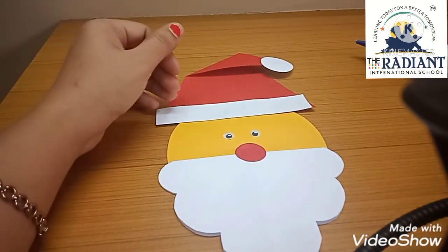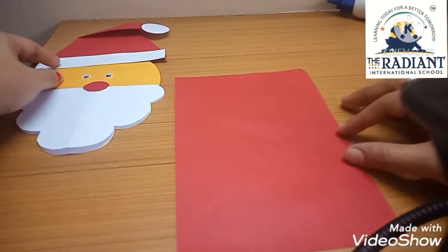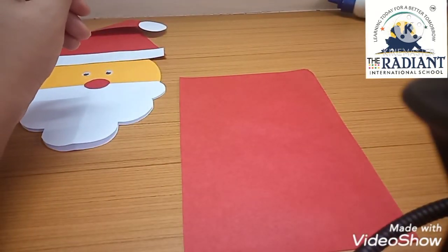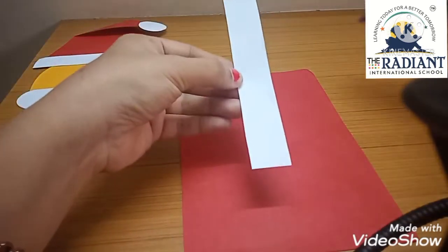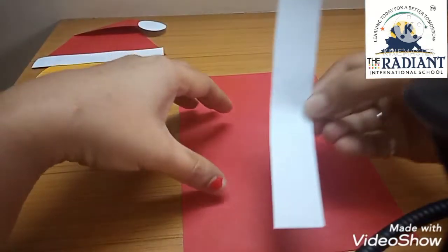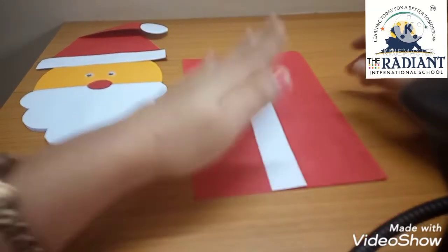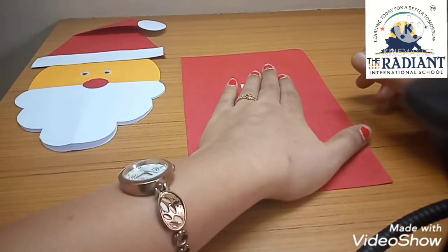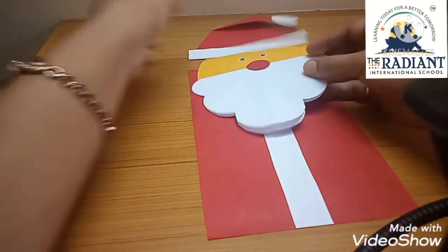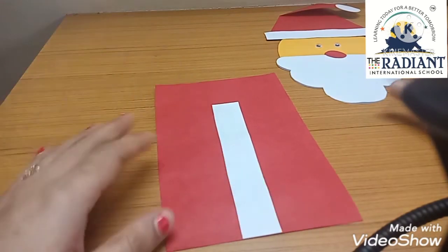Now let's make the lower part — that is the body part. For that we will use the red paper I showed earlier — a rectangle shape red paper which we will use to make his body. Now I have done that. Everyone knows what Santa's clothes look like. Now on this paper I have pasted white strips. Now this face we will paste on top of it.